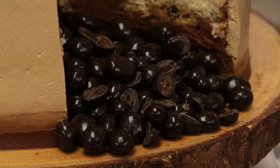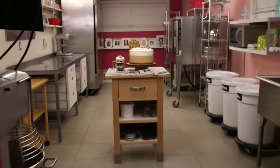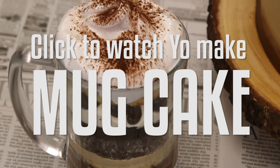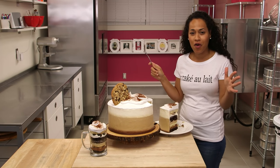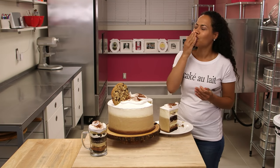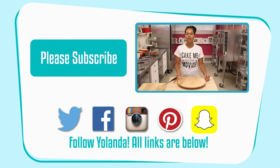Hashtag dad cake. If this isn't the perfect Father's Day cake, I don't know what is. Happy Father's Day to all the wonderful fathers, happy Father's Day to my husband, and happy Father's Day to my daddy. Don't forget to subscribe to this channel. See you next time!